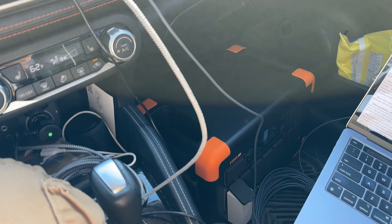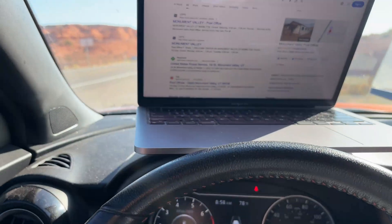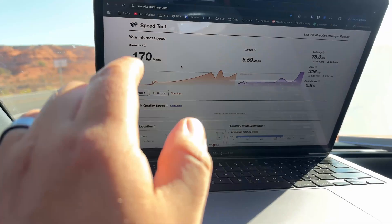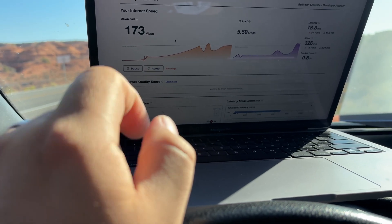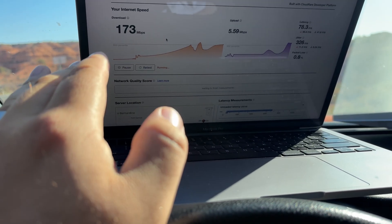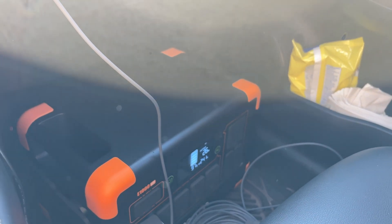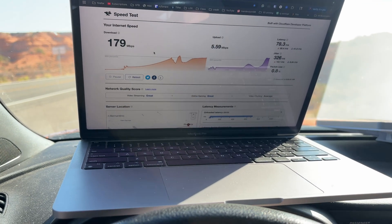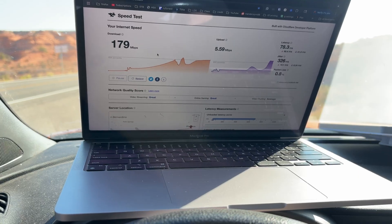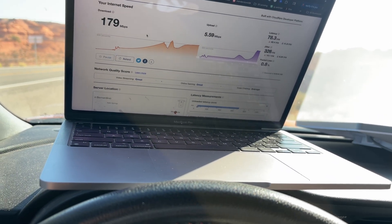We'll get an idea of how long it will last. We're connected and drawing about 27 watts. I'm working on getting the speed test going — that's actually better than I was getting at home. I like using the Cloudflare speed test the best. I just saw 40 watts on there, now it's 26 — it depends on what you're doing. As it stands right now I'm looking at about 23 hours, and realistically probably 18 hours from the power station just to run this Starlink. I'd say that's pretty freaking impressive.